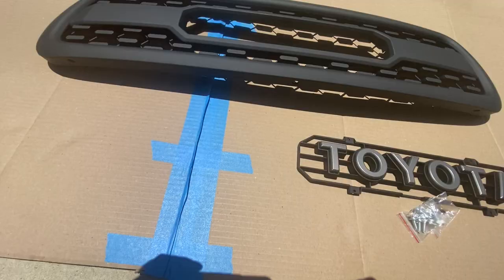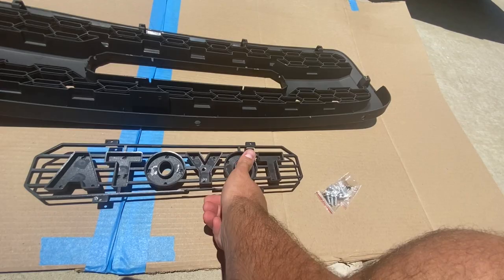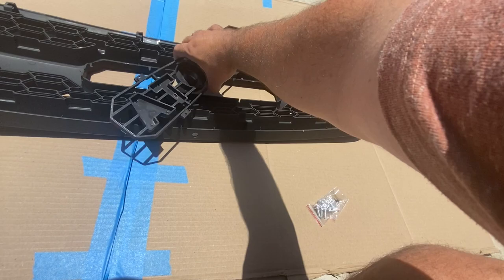Let's take a look at the back here. I have it laid out on some cardboard so it doesn't scratch on the concrete before I get it installed. It looks like there are four spots for screws right here. The Toyota emblem only fits in one way — you don't have to worry about that. If you try and put it in the other way, it just doesn't fit in right. So yeah, only one way installation here.